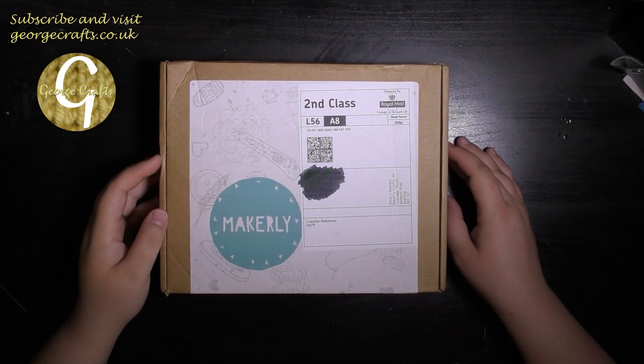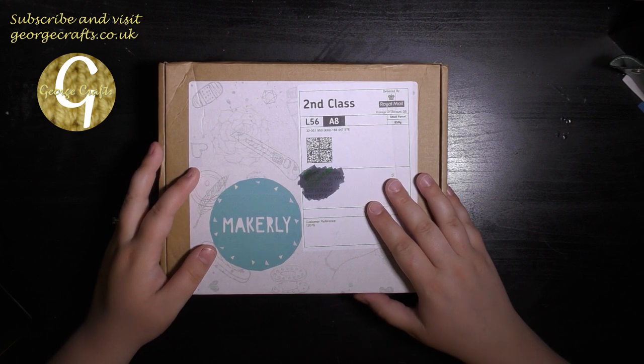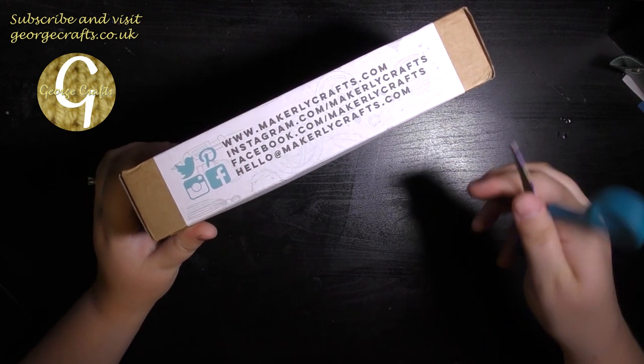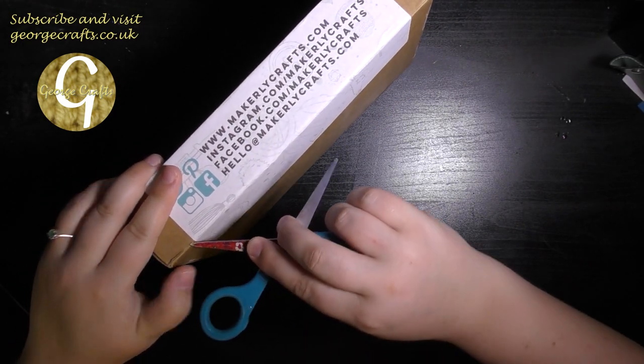Hey guys, what's up? Welcome back to my channel. My name's George and today I'm going to show you what's inside the Makely Craft subscription box for June. I have no idea what's in here, so this will be as new to me as it is for you.